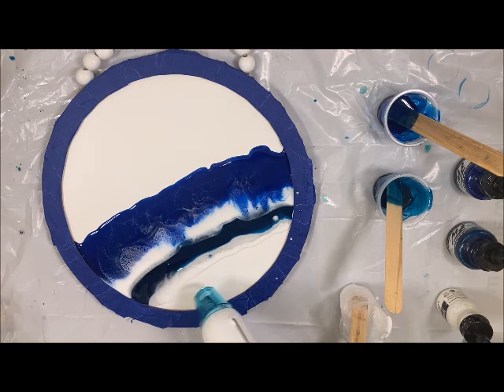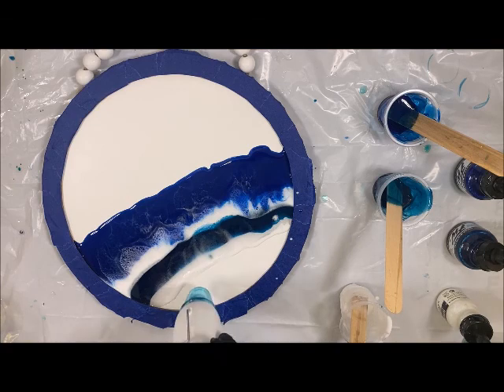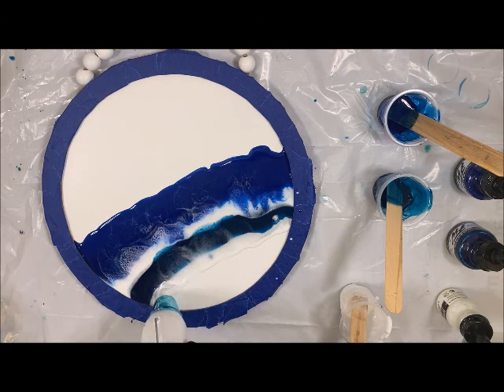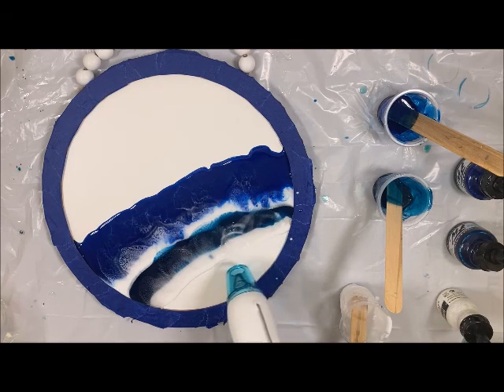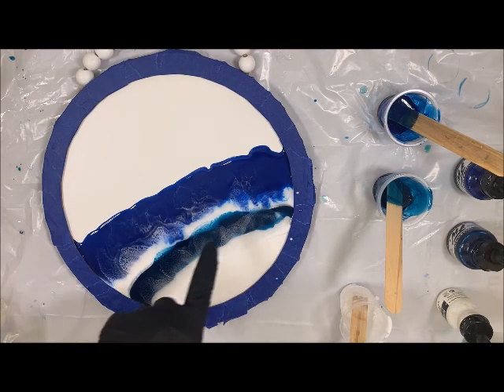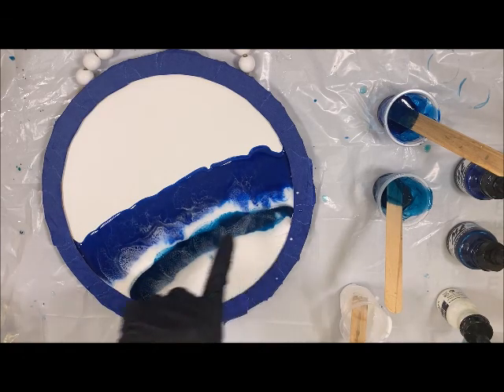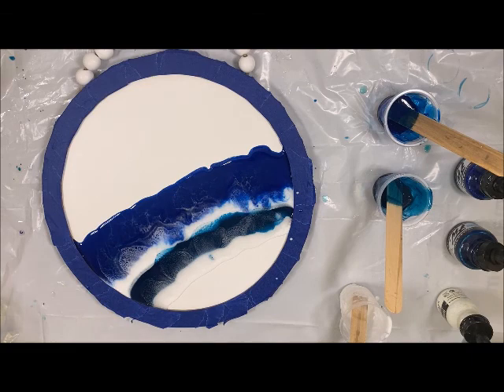I'm going to come in again with that heat gun, kind of shaking it up and down. I do suggest making sure you take some heat off because as you can see, it starts to look a little bit different and starts to interact and create that cell and lacing.